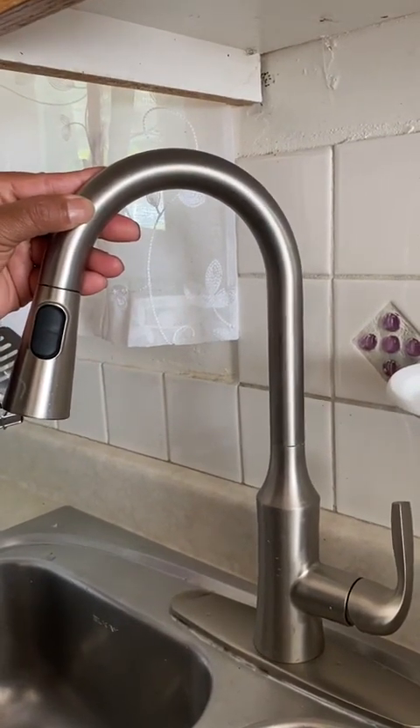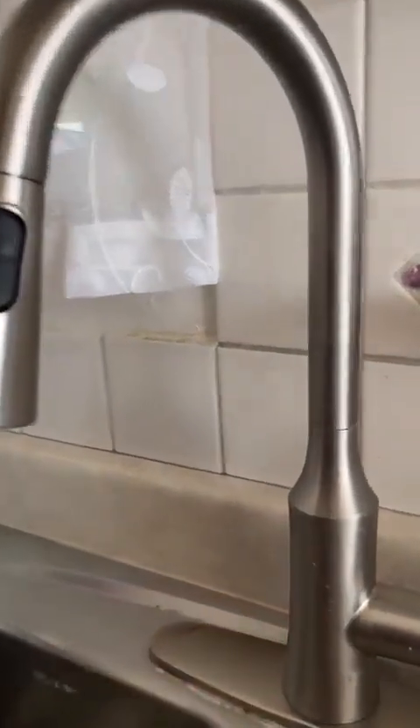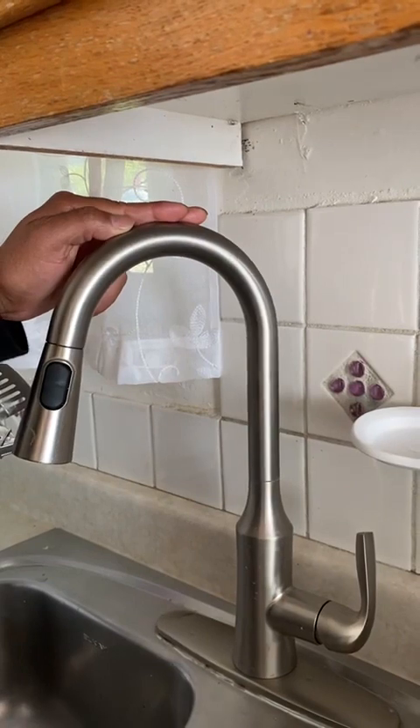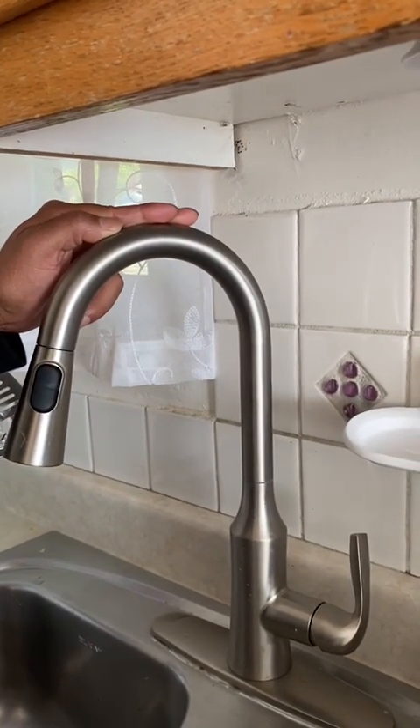This particular model only has one sensor, which is located right here. You can see it there. Other models have two sensors, with another one here as well. So here's how to activate the motion sensor.